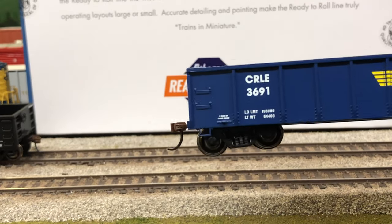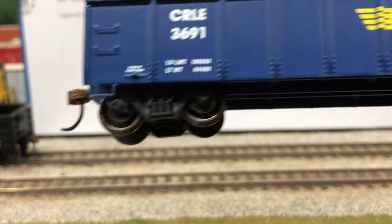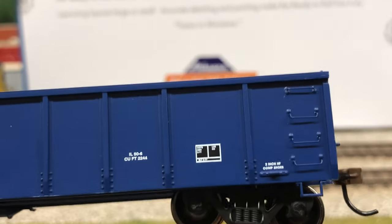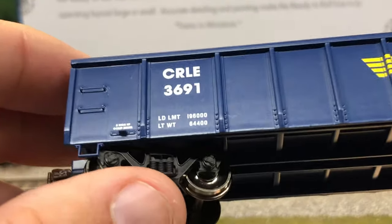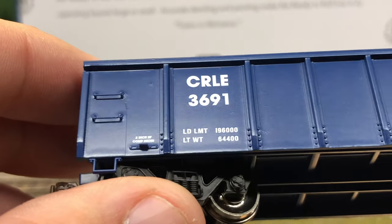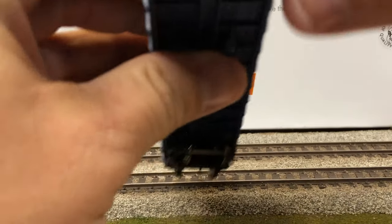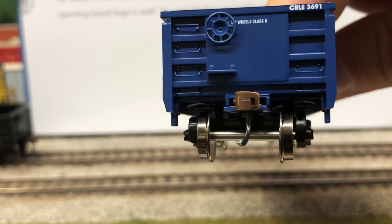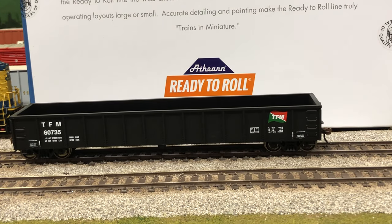Truck detail. And then again, here's your lettering, which all looks real good. Got a little bit of rivet detail. And then we'll go ahead and do a quick run-by.